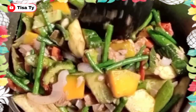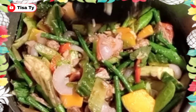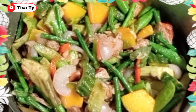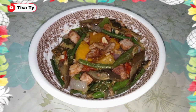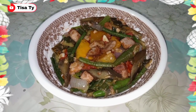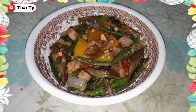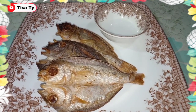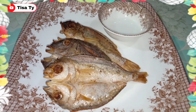So ayan, guys. Ganito lang kasimple yung ating pinakbet for today. Nilohokan lang natin ng pritong isda. So ready to serve na, guys, yung ating pinakbet. Ganito lang siya kadali. So ayan, guys, ready to eat na yung ating pinakbet. Napaka-healthy kasi puro gulay lang at pritong isda lang yung ating nilagay. Nagprito din tayo ng tuyo kanina habang nagprito tayo ng ating isda para sa ating pinakbet. Ang sarap kumain, guys, pag ganitong ulam.